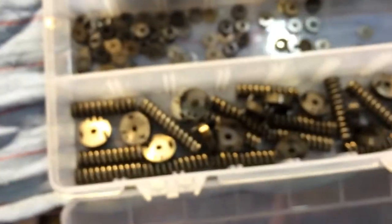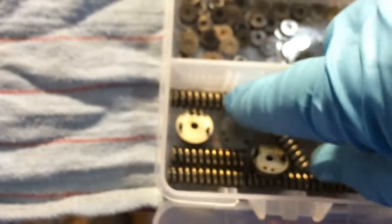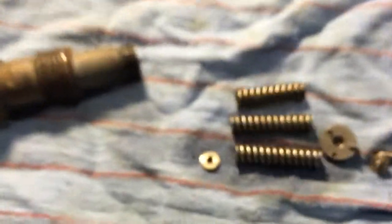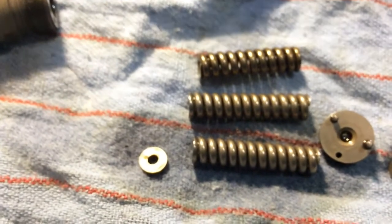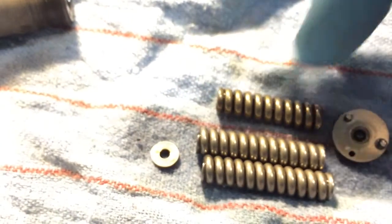I busted apart a bunch of B-Codes. Right here, you can see, is my other G-Code that I busted apart, just to compare. And there's a B-Code. So you can see the obvious difference in length. This one here is a B-Code. The other two are G-Codes.